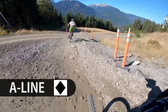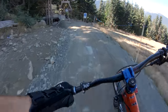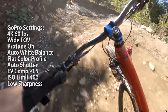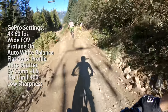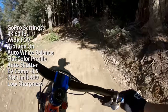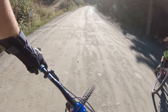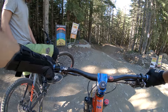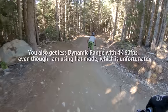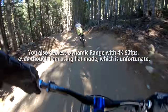First ride with the Hero 6 — this was filmed one week before the Whistler Bike Park closed. I just got the Hero 6 about three days earlier. These are the settings I recorded this video with. I'm not too thrilled with the auto white balance here because of the way the colors kind of shift around as it adjusts, so maybe a manually set white balance or even native might still be the best option.